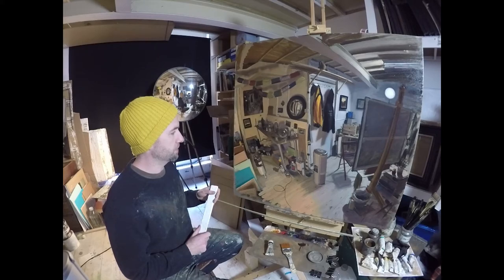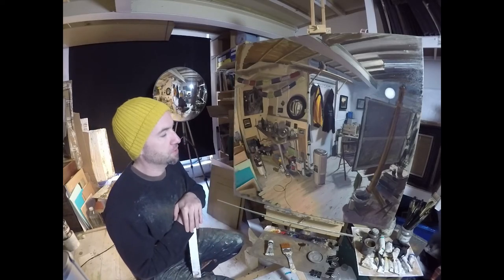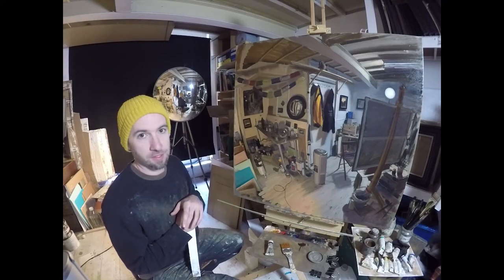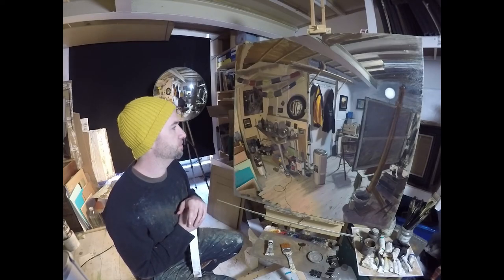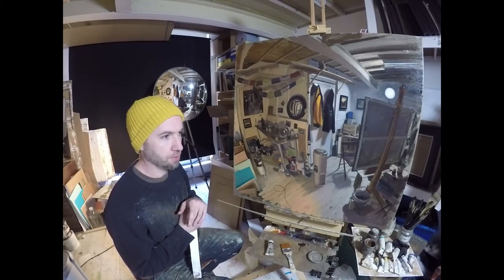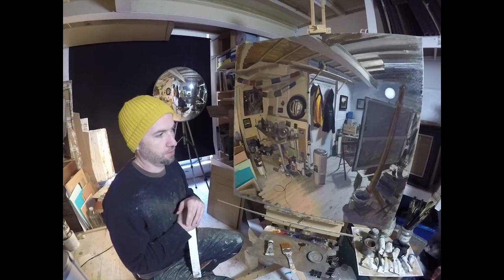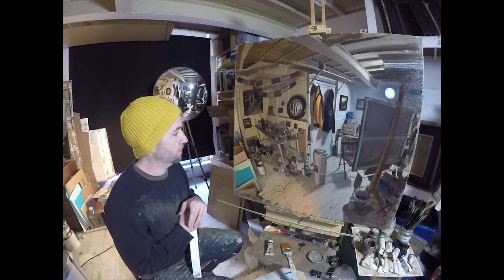It's not as simple as warm light equals cool shadows. Trust your eyes. Keep asking: does it look right? Does it look like what's in front of me? If it doesn't, wipe it off, remix, put it back in. Rules are good to initially guide you, but they should be seen as awarenesses rather than absolutes. Saying one thing always happens under all circumstances is a trap — and it isn't true. Maybe I should talk about that more in future videos.